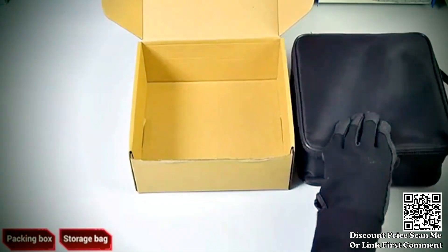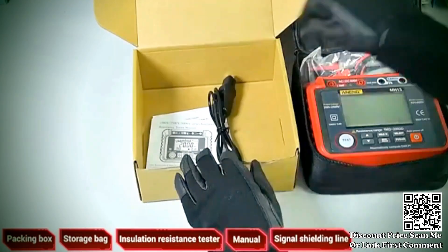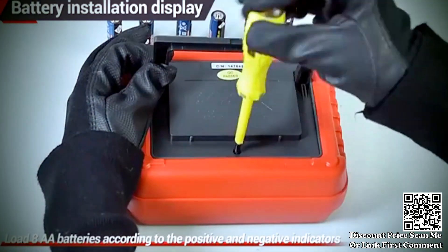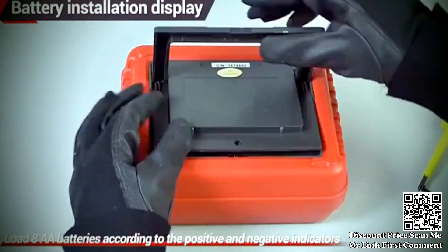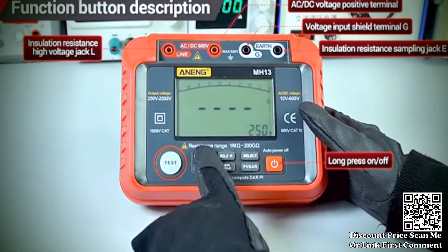The Anang MH13 Ohm Tester is a digital multimeter designed specifically for measuring insulation resistance, earth resistance, and high voltage resistance. It serves as a digital multimeter, allowing users to measure a variety of electrical parameters such as voltage, current, and resistance.